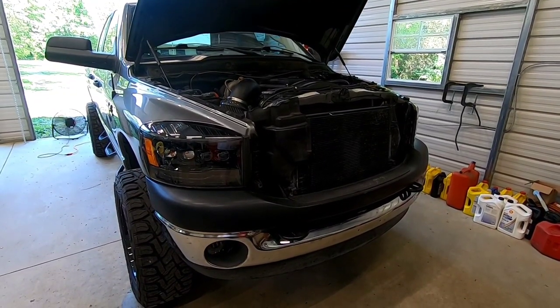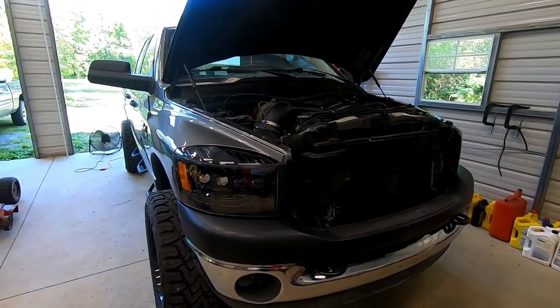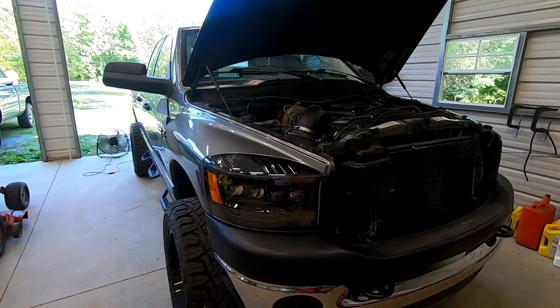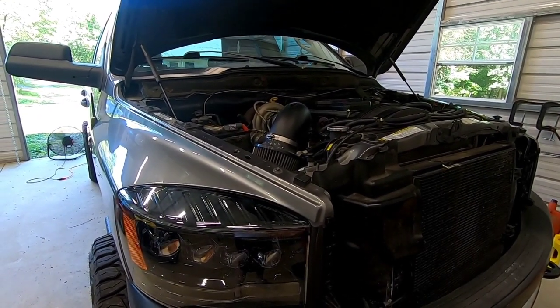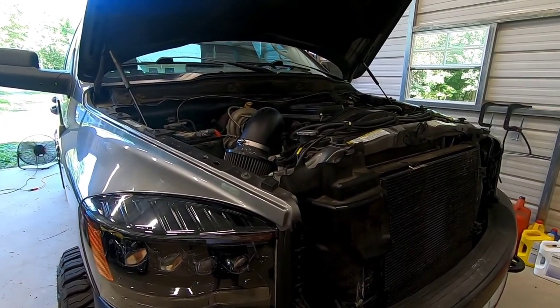Hey guys, welcome to the channel. Today we are changing the dreaded belt on our Cummins. I'm going to do everything I can to get the camera in all the tight places — I can't make any promises, but I will do my best.